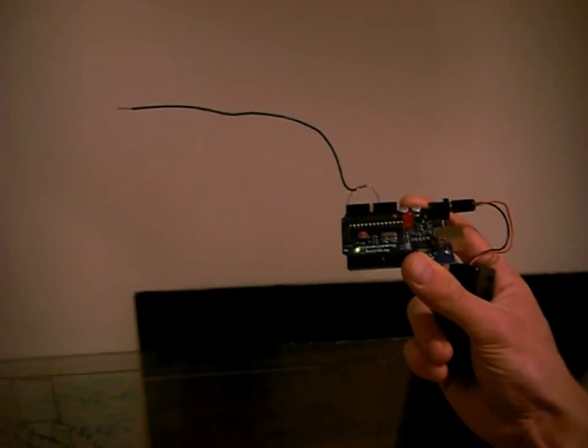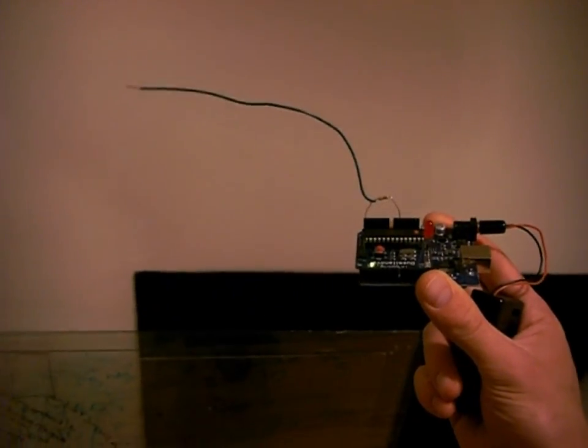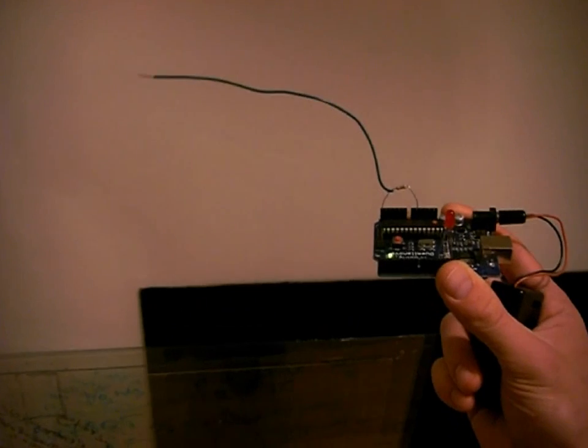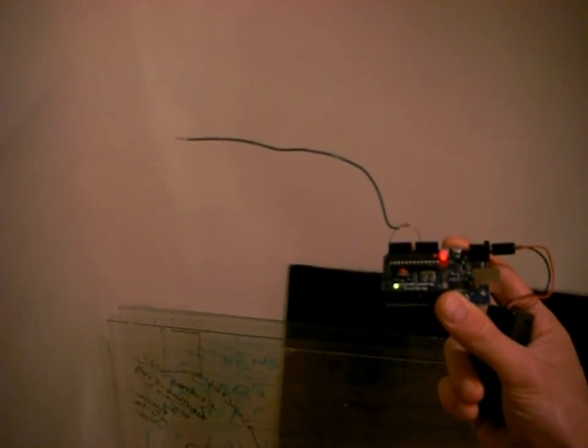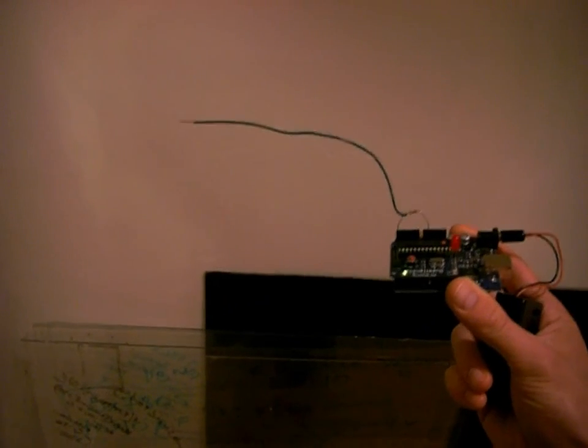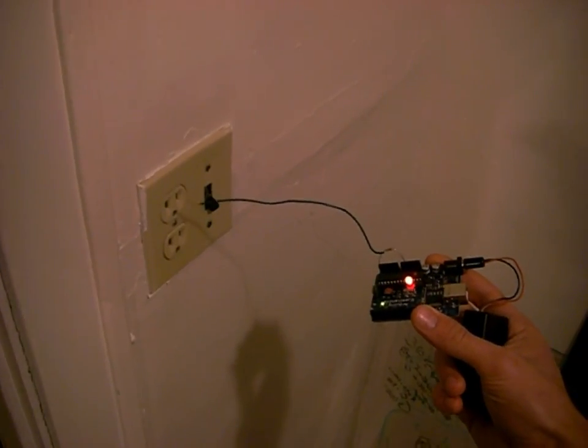This is my cheap electromagnetic field tester. It's just an Arduino board, a 3,300,000 ohm resistor between analog 5 in and ground, and a little wire attached to it. As you approach the electromagnetic field, like from this wall outlet, the LED gets brighter.